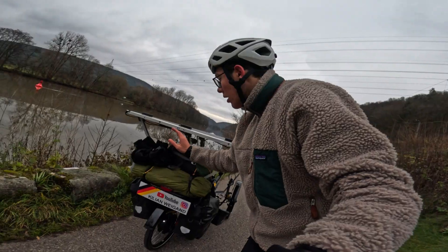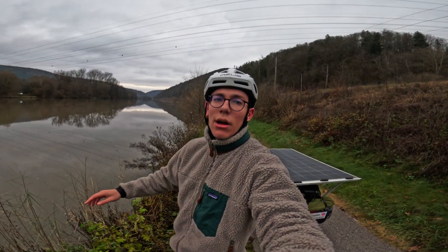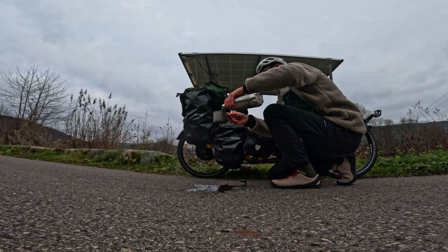We're going into the Spessart where we are going to camp, that's why I have my two-person tent with me. I also have a new sleeping bag — it's a Nordisk winter bivac sleeping bag. The comfort temperature is something like minus 20 degrees, so we won't freeze today, but we will get around minus four degrees, so it will be a big test.